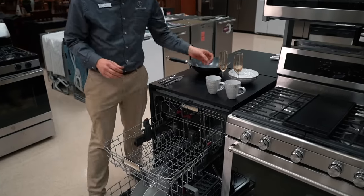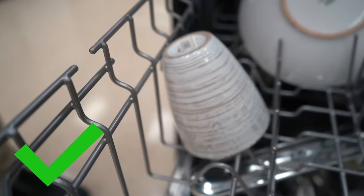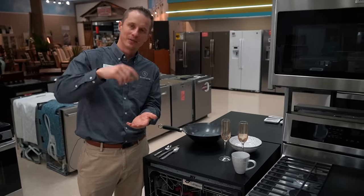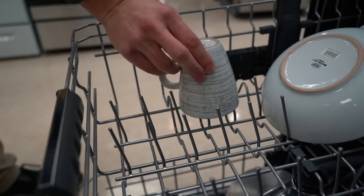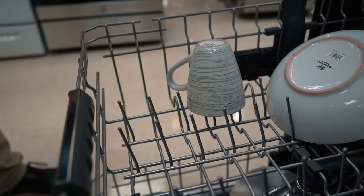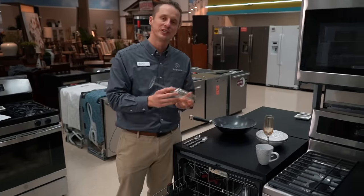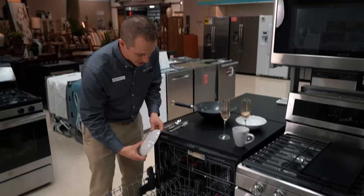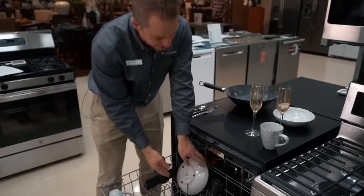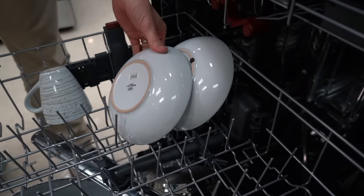On the top rack of the dishwasher is where you put your glasses. You don't want to place your cups over the tines — you want to place them next to the tines on the side. That side is angled so that water on top of the cups will run off and not pool. Placing cups over the tines risks them moving during the wash cycle, causing the tines to scratch the inside of your glasses. If you do have nicer glasses, many dishwashers have specific places for stemware. For bowls, make sure they don't overlap one another so there's enough water flow to wash the entire dish.